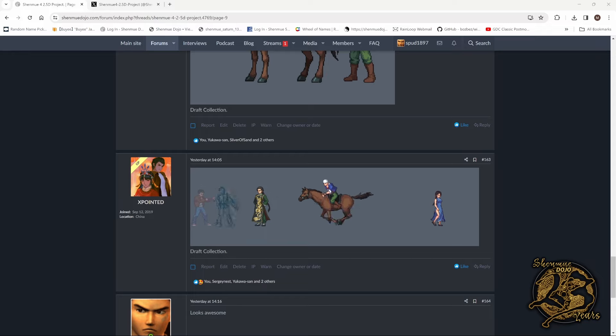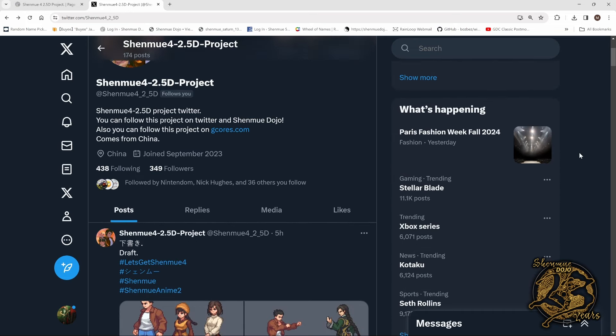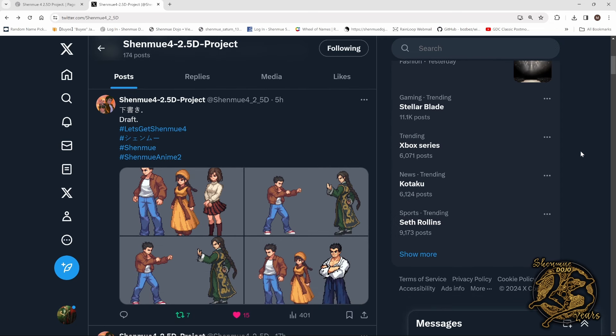The second part is over on Twitter. I'm now on my Twitter page on the Shenmue 4 2.5D project page. Give them a follow at Shenmue4 underscore 2 underscore 5 capital D, and you can get all the updates there. They've also got their own website which I'll check out as we go forward. They made a post five hours ago with some more artwork.